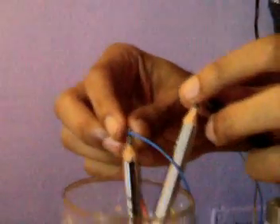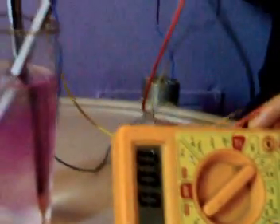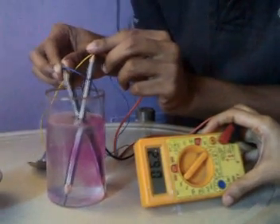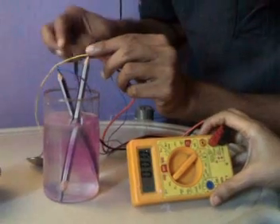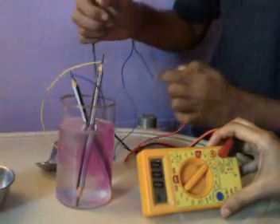To check which is the anode and which is the cathode, you are going to use a multimeter in DC mode, connected across the leads. You can see it's showing a negative voltage, which means we are connected the wrong way. After correcting, it is now showing a positive value. That means the pencil across which the pink color is developing — the black wire — is the cathode, and the red is the anode.